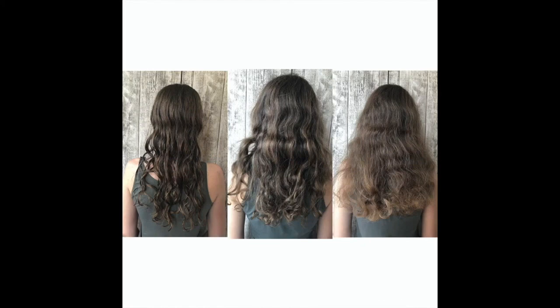A small remark: nanoplasty cannot be done regularly. It is always necessary to alternate the methods of hair alignment — sometimes Botox is used — but it's better to communicate with a master who sees, knows, and understands your hair.